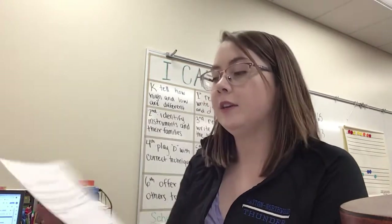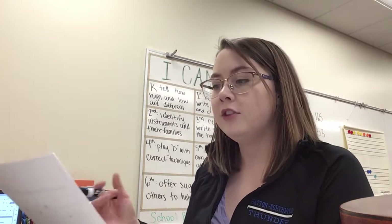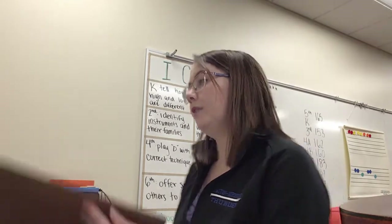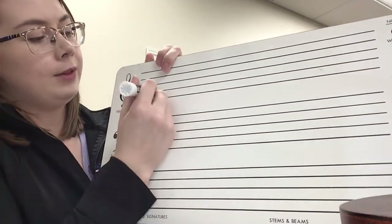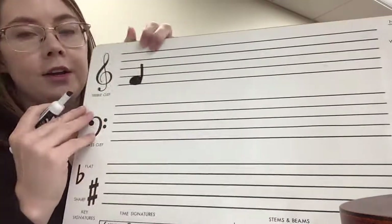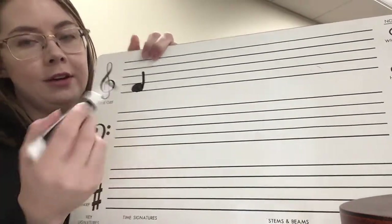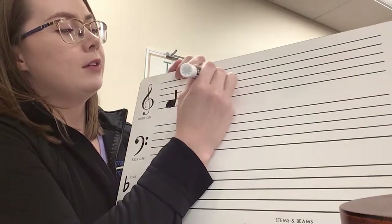This is a video to walk you through this assignment on how to write notes. At the top of the page you'll see basic rules for how to write notes. A note with a stem should either look like a D or a P. If the stem goes up it should be on the right side of the note, so it looks like a colored-in letter D. If the stem is going down because it's high on the staff, it should look like a colored-in P.